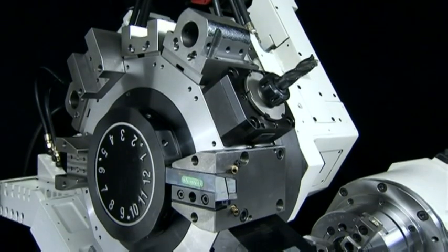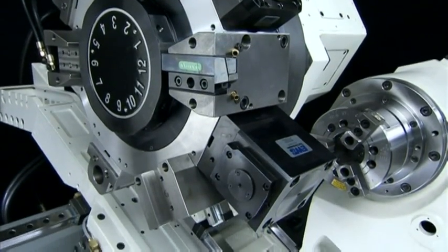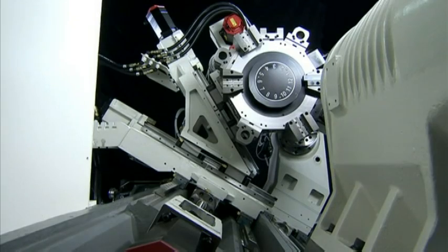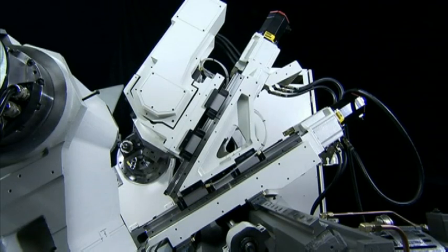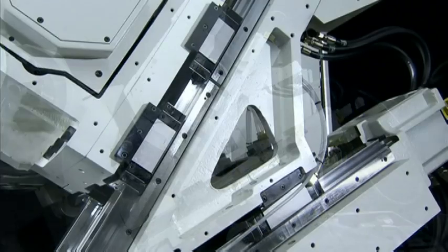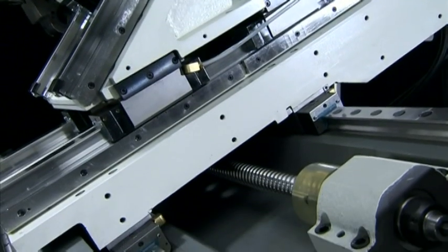The 30-degree FEA-analyzed slant bed design of the FNL250SY enhances precision by maximizing rigidity and long-term non-deformation stability. This design also absorbs and distributes cutting forces evenly throughout the structure.